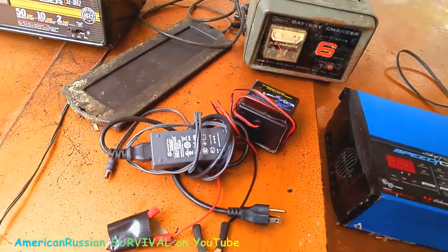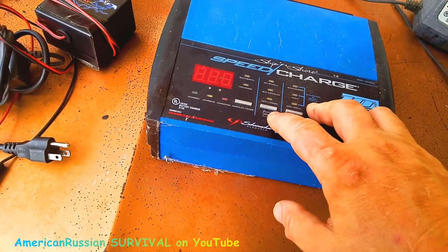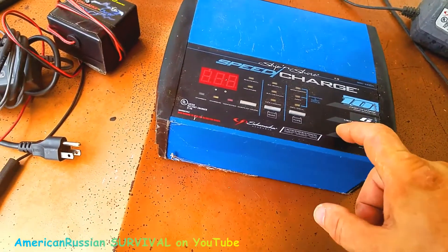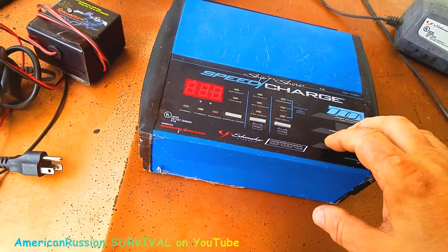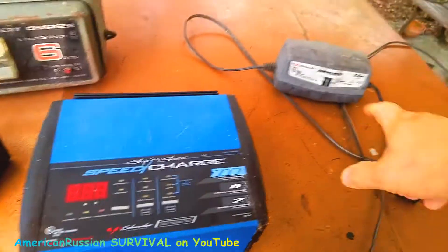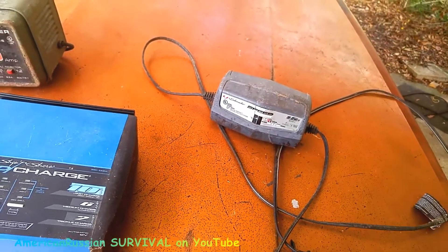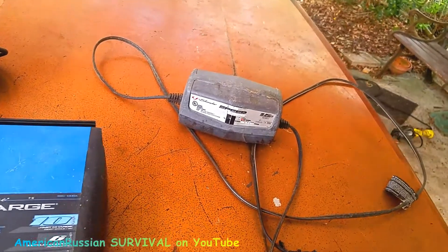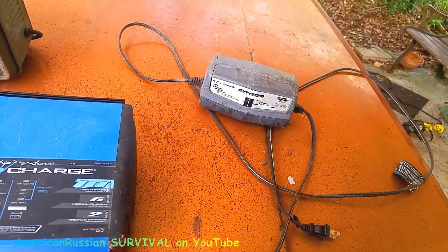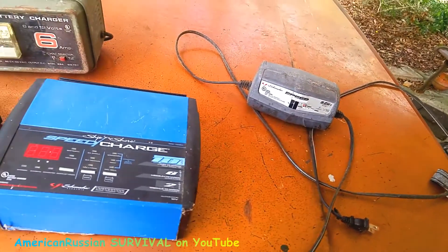I'd recommend this Schumacher trickle charger — it's pretty good, you can charge up a battery pretty quick. I had the one that was 15 amps. One thing I don't like about this charger: it's got a fan in it that runs the whole time it's on, and the fan on my other one broke eventually. This one's simple as can be — I think they're like 20 bucks a pop. I got three of these; I use one on the Suzuki four-wheel drive, the El Camino, and the Sebring. They're always plugged in all the time. It does a slight overcharge which keeps the plates desulfated.